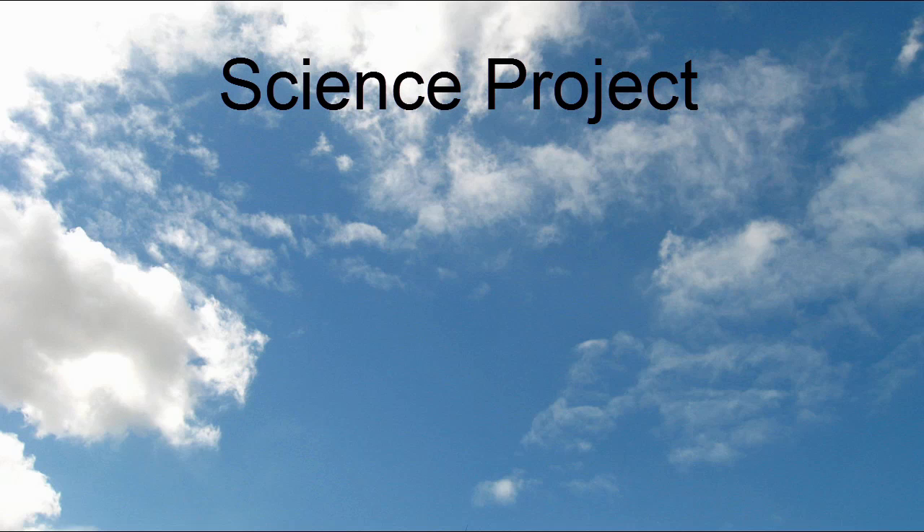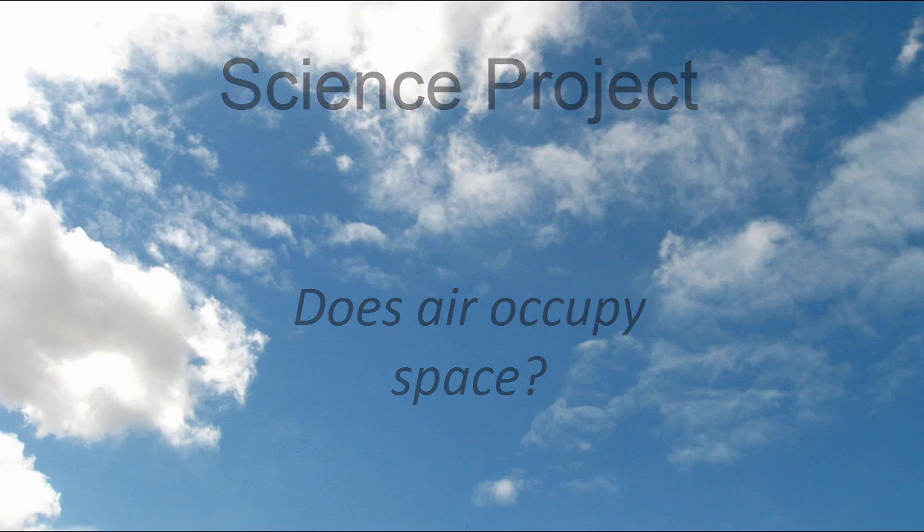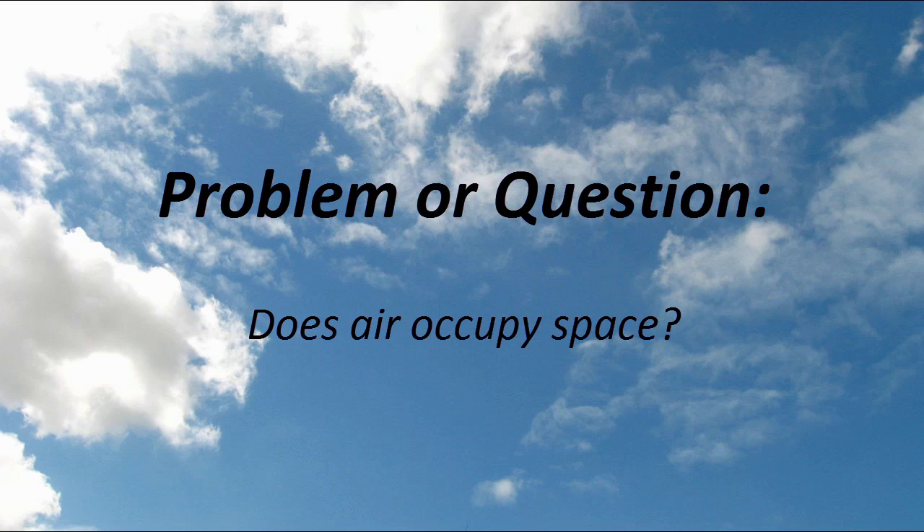Air is all around us, but since it's transparent, we almost forget about it. In this science fair project, we'll do three quick experiments to answer the question: does air occupy space?